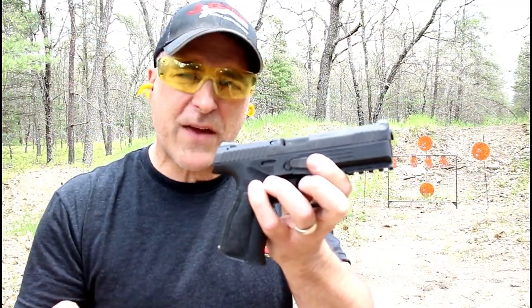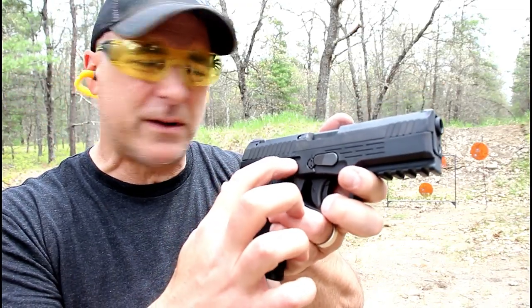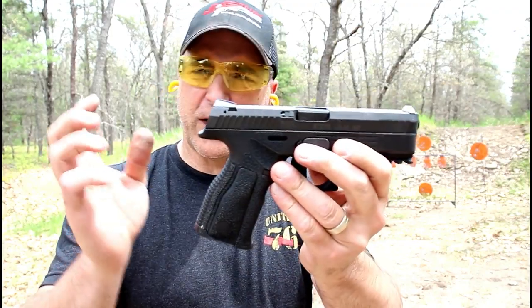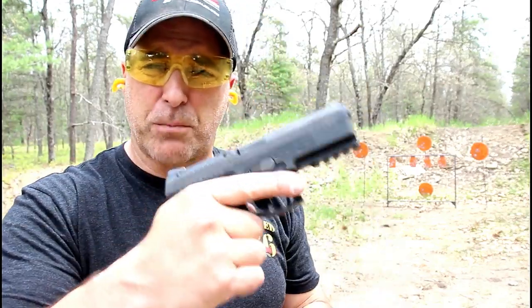The A2 MF has a modular frame — that's what the MF stands for. The serial number is imprinted on the internal chassis, which makes this modular. Steyr will have exchange kits for different grips, different colors, different sizes, and everything a shooter could want in a modular platform.